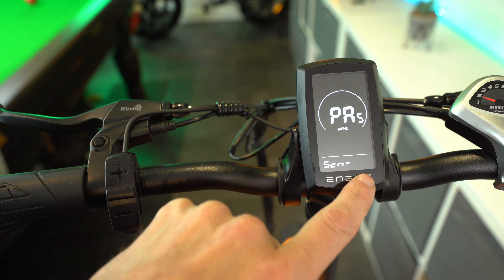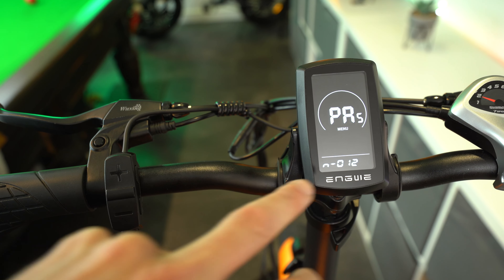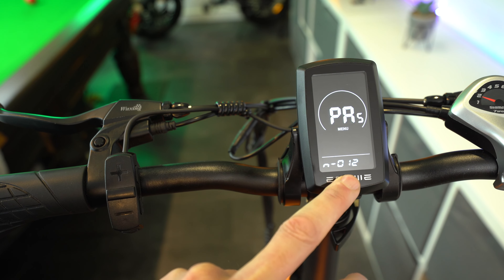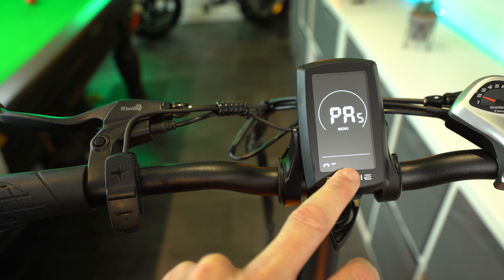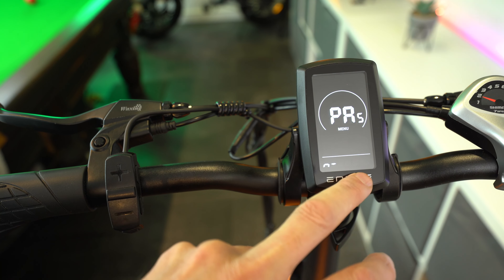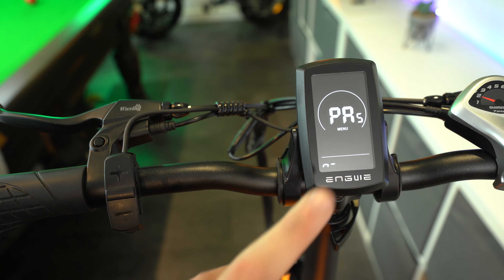The next parameter is CUR, which is your battery current level — your amperage. Mine is currently set to 22 amps. It came as standard at 20 amps, but it is only a limiter, and I have been riding around on it at 22 amps with absolutely no issues. But if you want to keep yours at 20, then definitely do so.